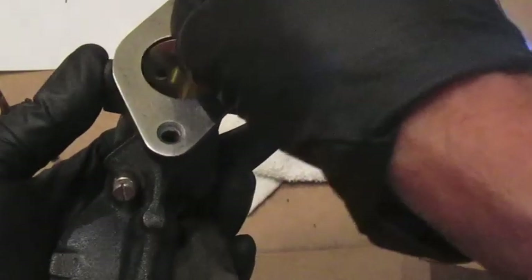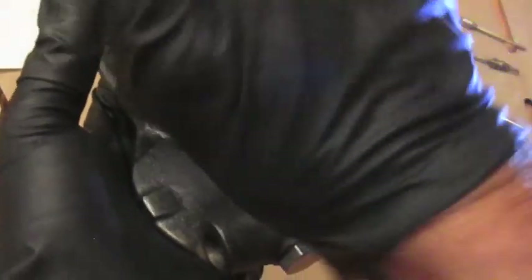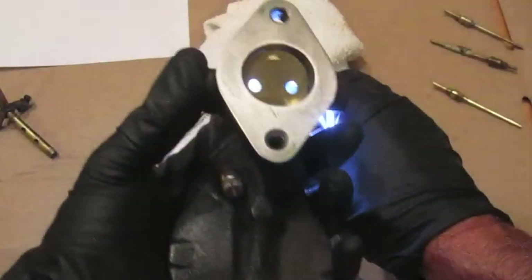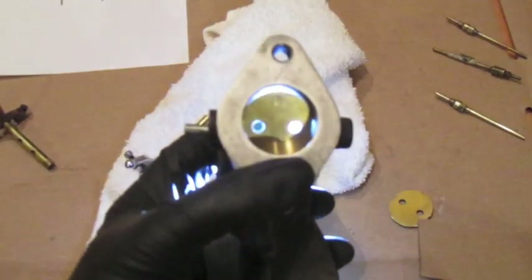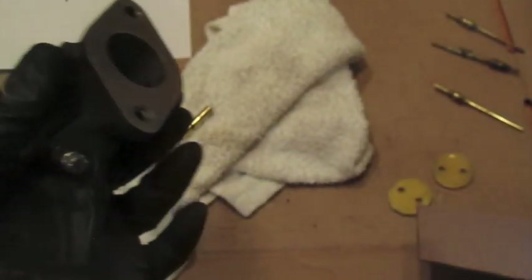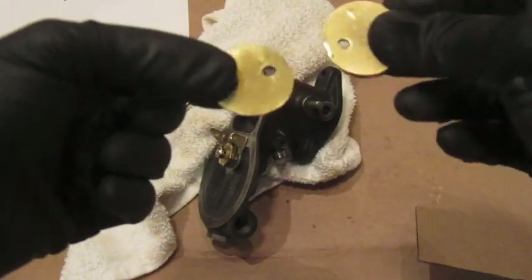Now for the aftermarket plate: remember it won't be completely horizontal — it sits on the shaft at a tilt and only moves in one direction, not 360 degrees. When I hold this one in and look inside, there's a lot more light coming through compared to the original, meaning there's significantly more gap around the edges.